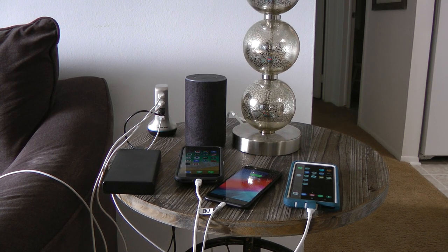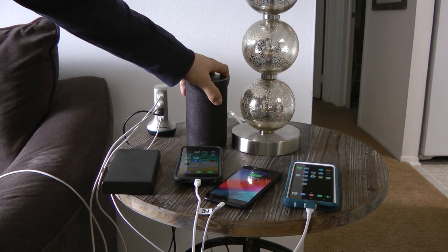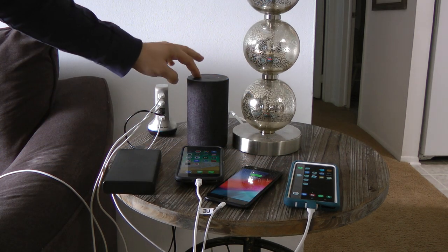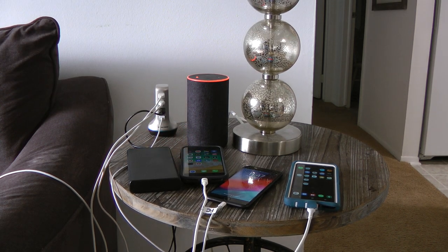Alright, so today you're going to join me and I'm going to show you quickly how to make a charging station. When I'm sitting down I've got my Alexa right here and I have a tremendous number of devices, and it's kind of annoying. I thought to myself, I wonder if I could figure out a better way to do this.